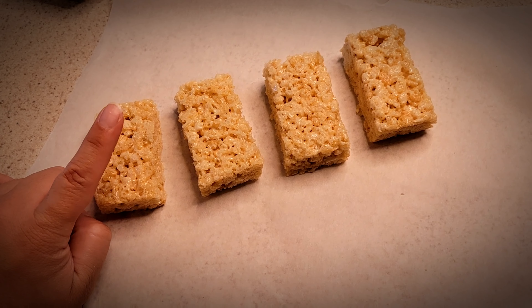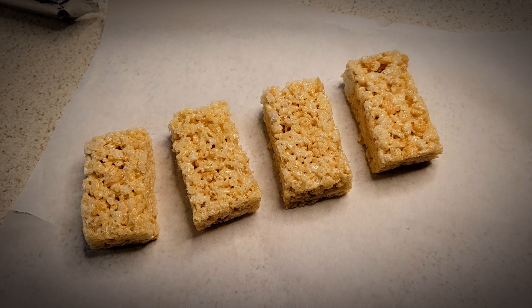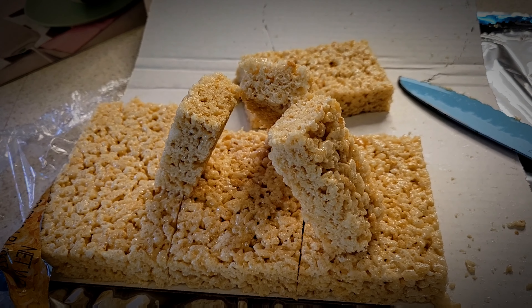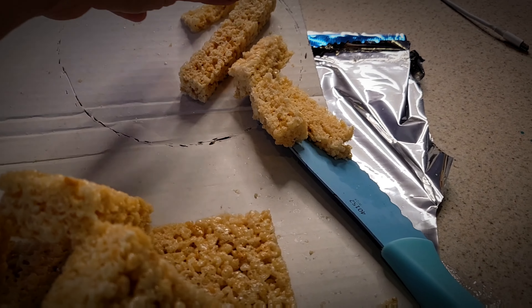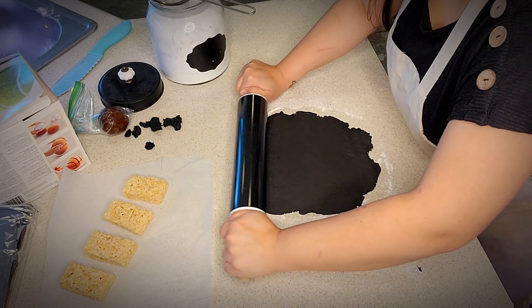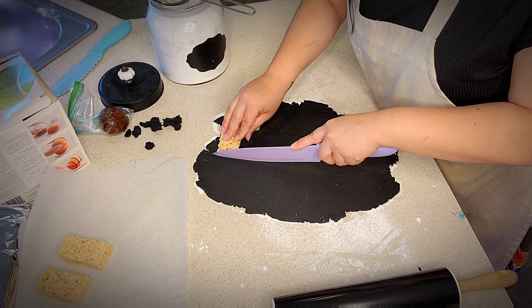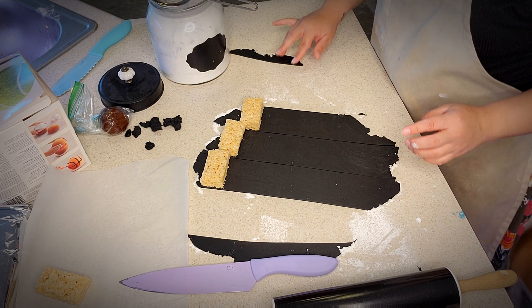Now let's get started. These will bake for about 45 to 48 minutes, which is what it took mine. While that's baking, I've prepared some Rice Krispie treats all about the same size and tested to see if they would stand. I did four pieces and it seems to be pretty sturdy so we can move on.